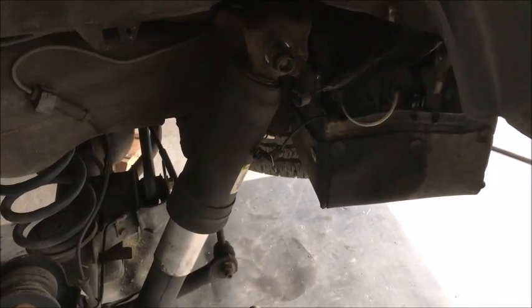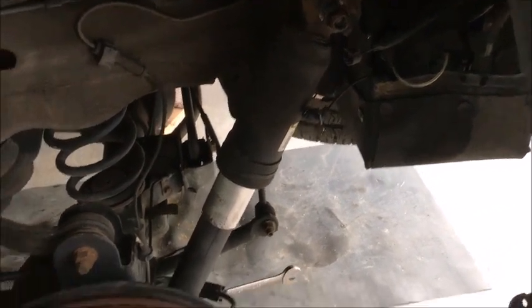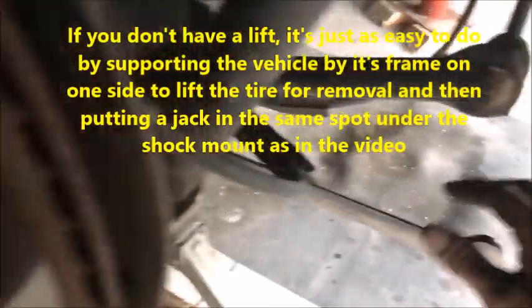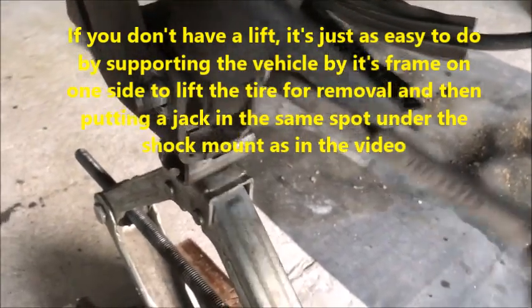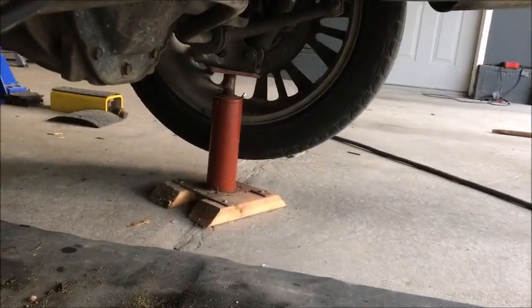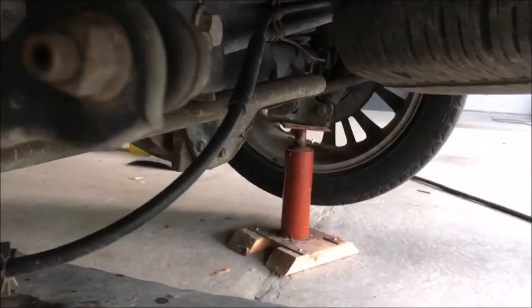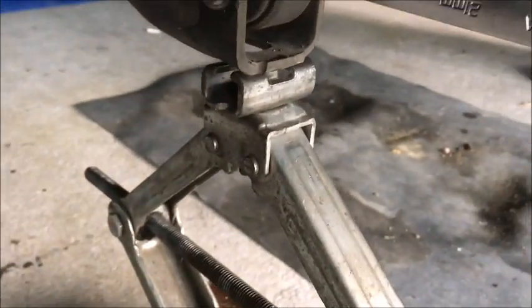We'll leave the electronic control on these and hopefully that'll help us ride in the back good. Just to show you a little tip - I got it up on the lift. What you need to do is support the other side so the vehicle can't tip over, and then all you're going to want to do is just jack underneath.